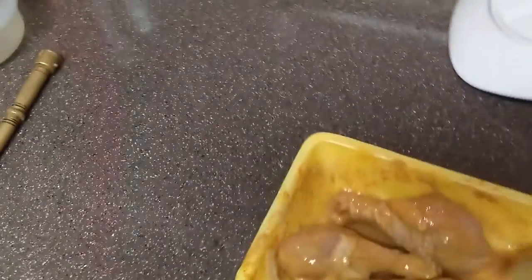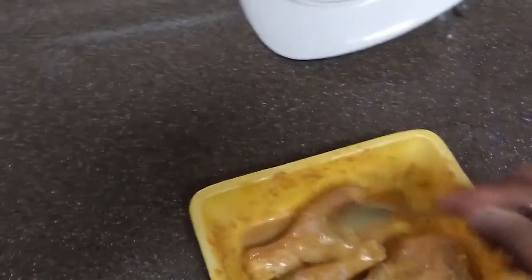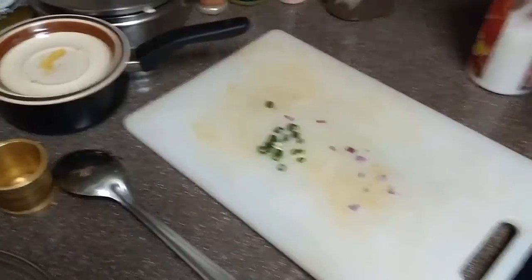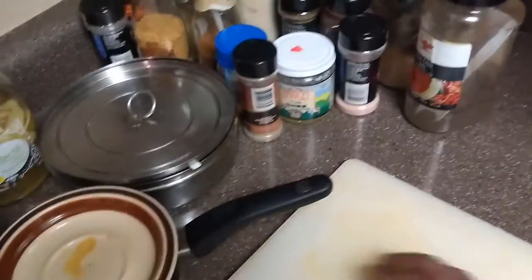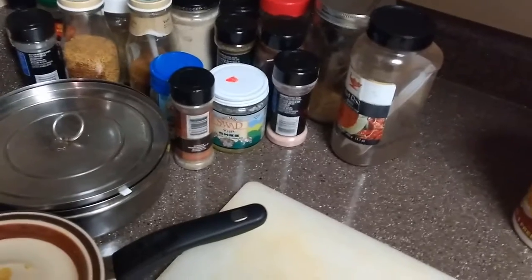If you have time, it will be good if you can keep the marinated chicken for a couple of hours. The best thing is to marinate the chicken the day before cooking and put it in the fridge — that will give it a good chance to absorb all the spices and the chicken will taste better. Now I'll add the green chili; the quantity depends on how hot you want the chicken to be.